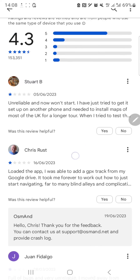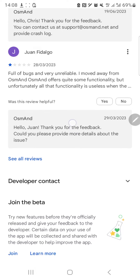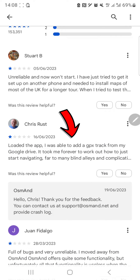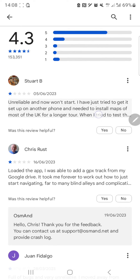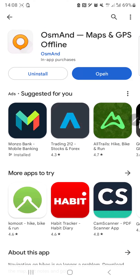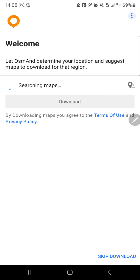It looks like in the past couple of days it has a few bad reviews. One says: 'Loaded the app, I was able to add a GPX track from my Google Drive but it took me forever to work out how to start navigation.' Another says: 'Bland, unreliable, and now won't start - I need to install maps of most of the UK for a longer tour.' Let's see what our personal review is going to be.